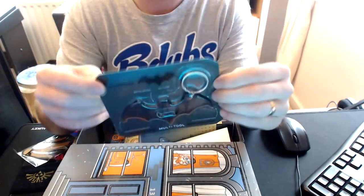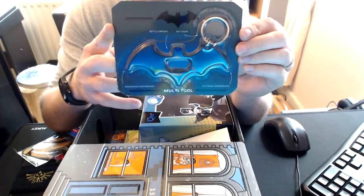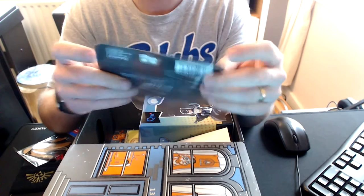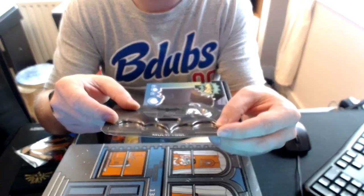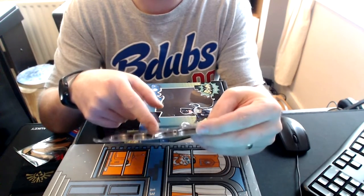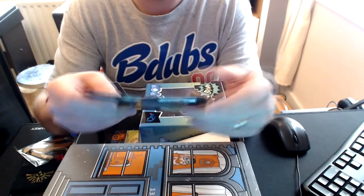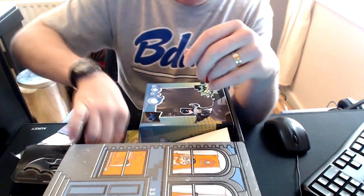Batman Multitool. Multitool keychain including a bottle opener, cross head screwdriver and a flat head screwdriver. Where are they then? Cross head screwdriver this side, flat head this side, bottle opener in the middle. Yeah, there you go. That's not bad. It's quite heavy for a keychain, but I suppose if you're going to use it as a screwdriver it needs a bit of resilience.